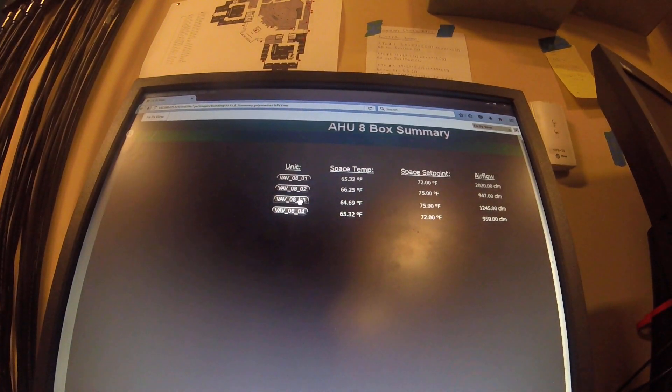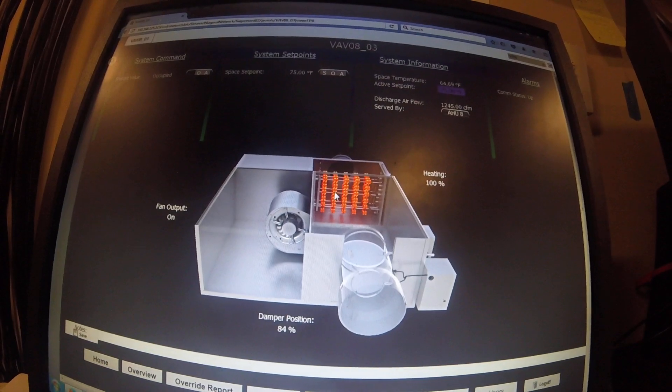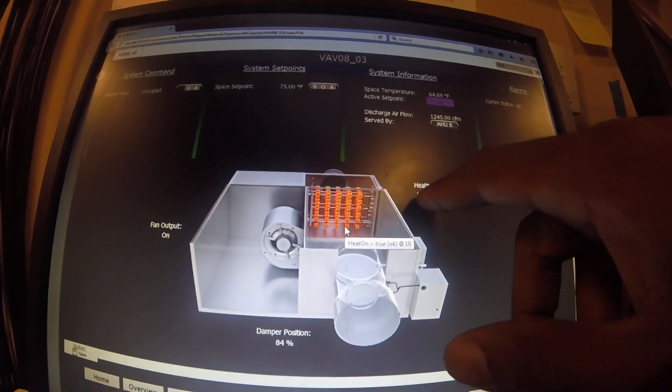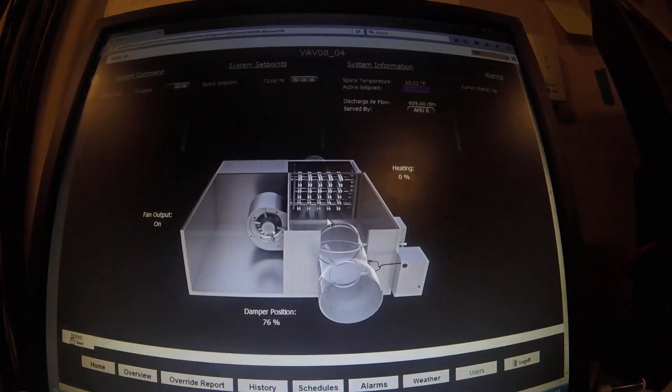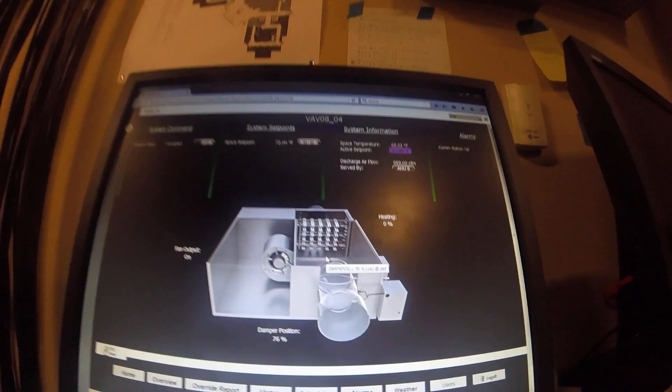Let's look at VAV 3 — same thing. See how it's lit up? Notice the difference: it's at 1%, calling for heat. Let's go back to 4 — you see that 4 is not lit up. It's not even calling for heat when it should be. I'm going to go to the VAV box to see what we've got.